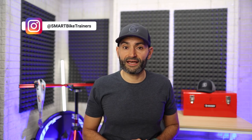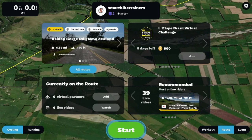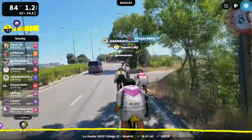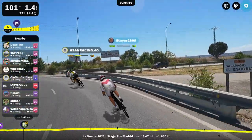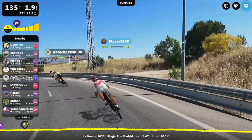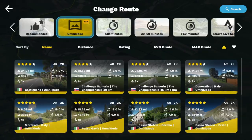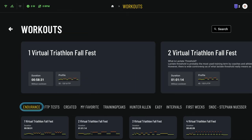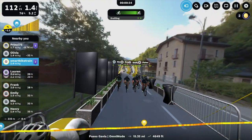Moving on to the next cycling app on Apple TV, and that is Rouvy. Rouvy offers a huge library of cycling video routes from around the world. Many of them are in augmented reality, bringing in real-world video content combined with a computer-generated avatar. Rouvy offers group events and virtual racing, a big library of structured cycling workouts, and they offer running as well. I found the Apple TV app to have most of the features available on their other apps — from the route selection menu, selecting workouts, group rides, signing up for an event, or just watching an event, all the way to their most recent 360 camera view that they released last month.